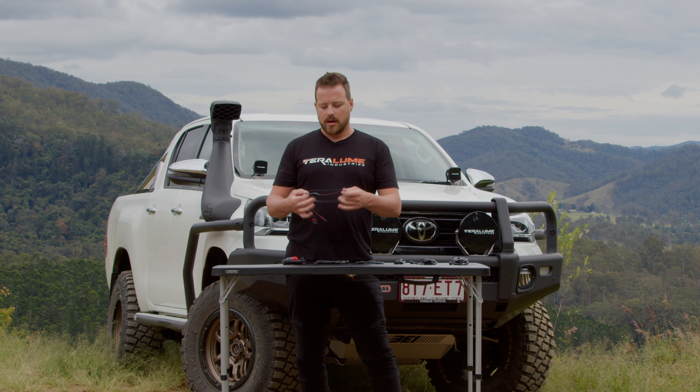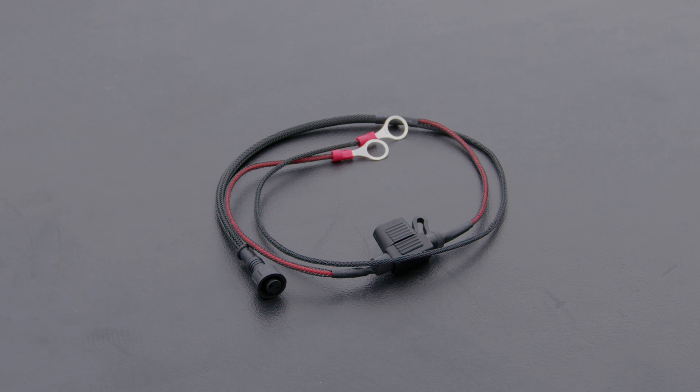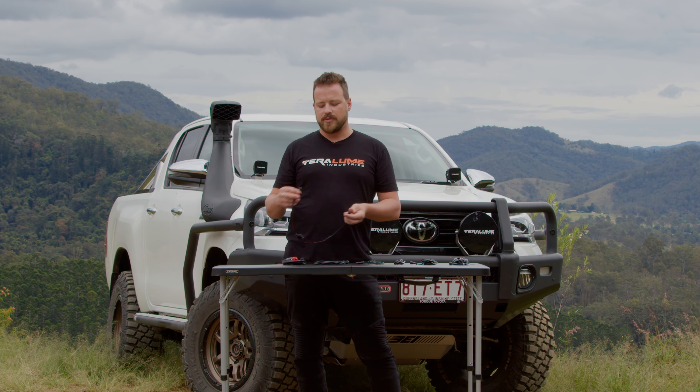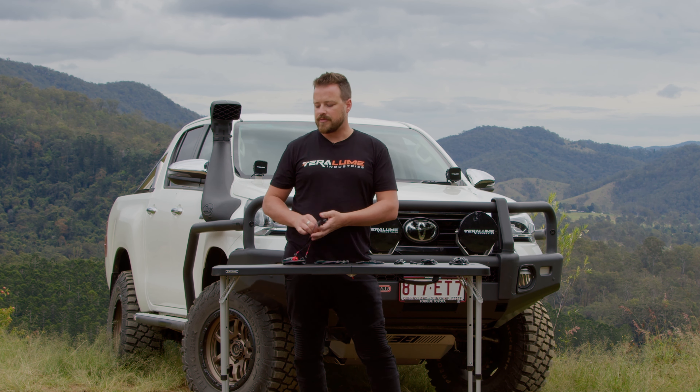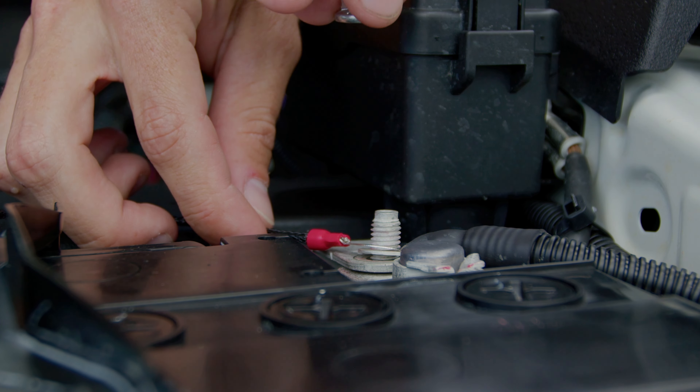Firstly we've got 12 volt battery leads. Goes to a fully terminated end plus two ring ends and a 5 amp fuse. About 400mm length, this makes wiring to power sources like batteries or shunts or any sort of power module that you may have really, really simple.